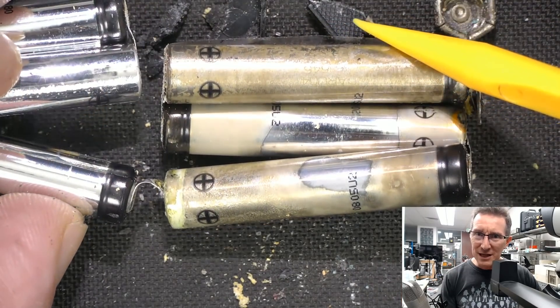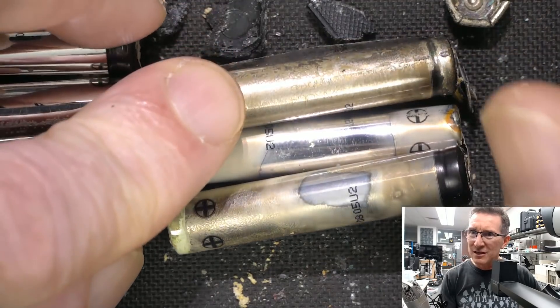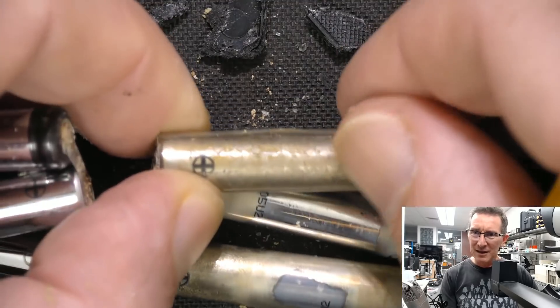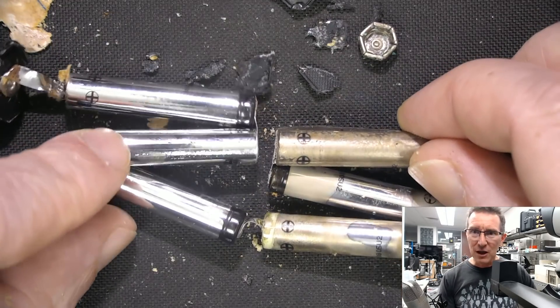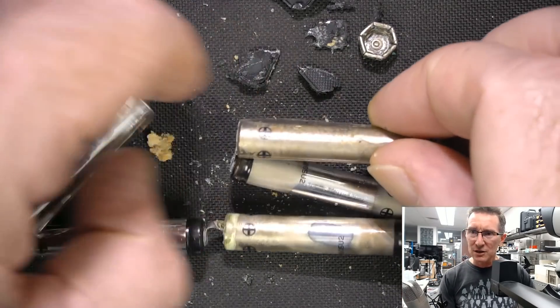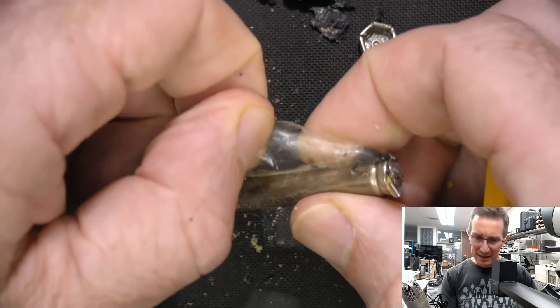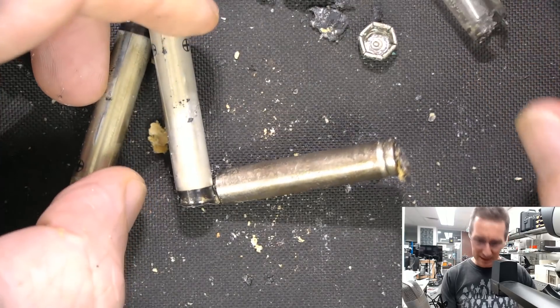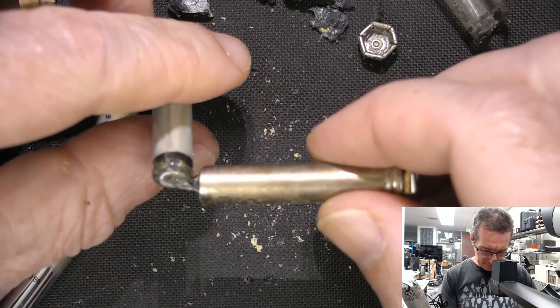Possibly one started to leak and then the others... yeah, the wrap's coming off that. But it looks like these three over here weren't really touched — it's all on the one side. There we go — they do have a protective film on them.